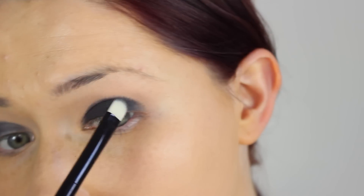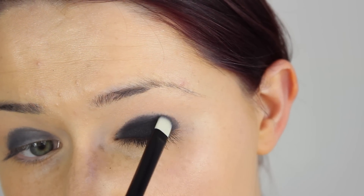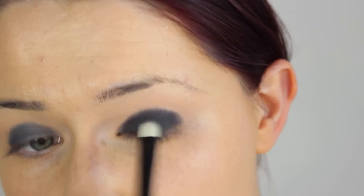Once that's done, take your black matte eyeshadow and pack it onto where you just put that black cream base and it should look pretty much the darkest black it could possibly be.